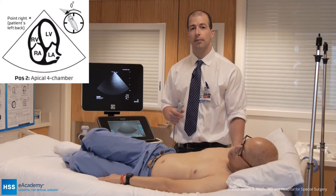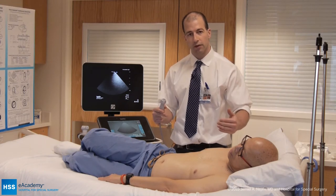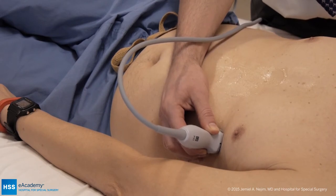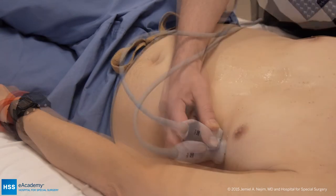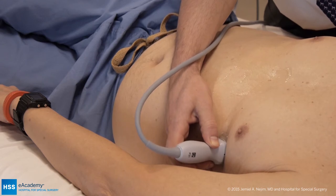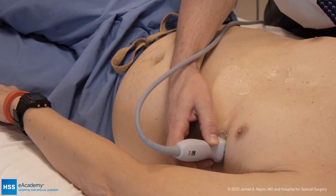Position two is the apical four-chamber view. For this position, it's ideal to have the patient 45 degrees on their left side. The probe is placed at the apex of the heart with the orientation marker down. If you're having trouble finding the image, it's sometimes helpful to palpate the point of maximal impulse and place your transducer there to obtain an optimal image.